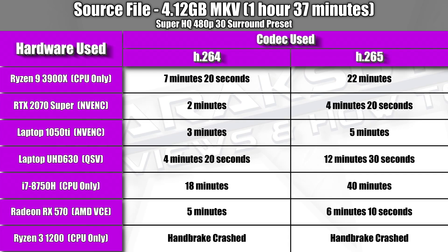All the encoding times I've discussed in this video are for a 1080p Blu-ray rip of a 2 hour and 4 minute movie. For those interested in seeing what encoding time is like for a DVD, the following chart shows encoding times for a DVD rip of Tommy Boy. The source file is a 1 hour and 37 minute long 4.12 gigabyte MKV file, and I used the Super HQ 480p 30 surround preset in Handbrake. Just like with the Blu-ray rip, I tested with both H.264 and H.265 codecs — it's a pretty similar story, only the total encoding time is much shorter because there's a lot less data on a DVD compared to a Blu-ray.